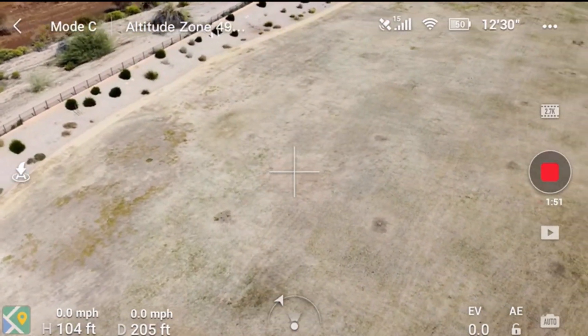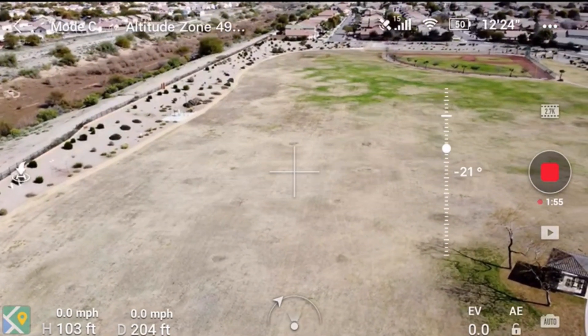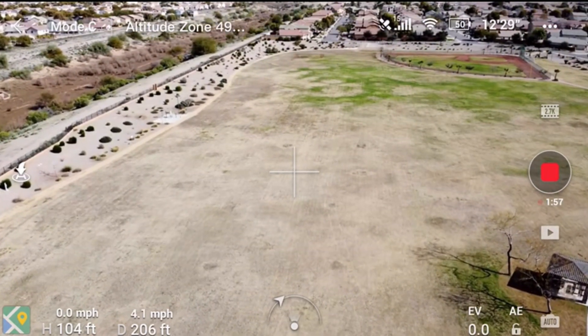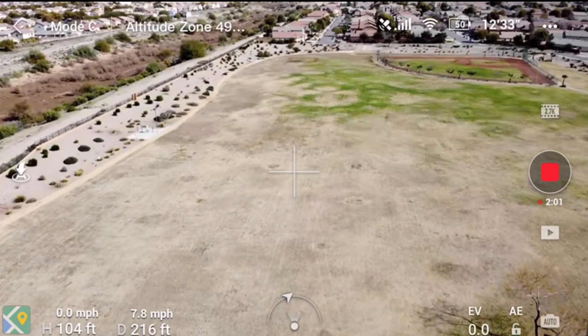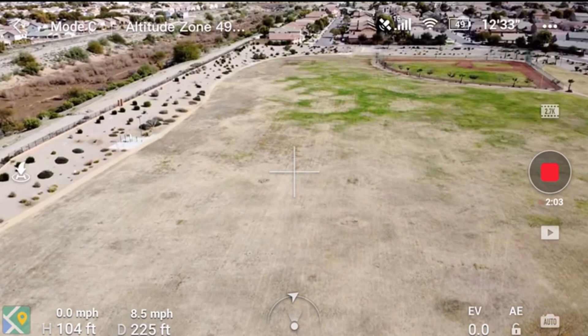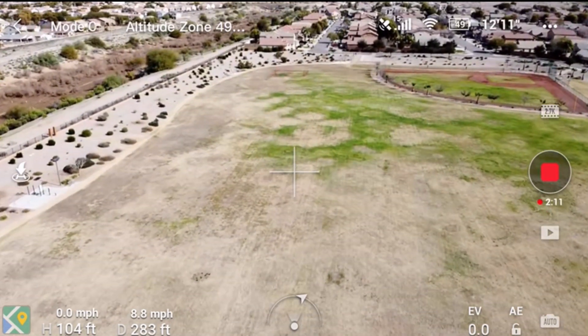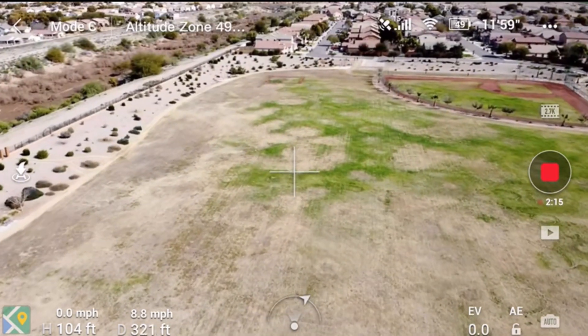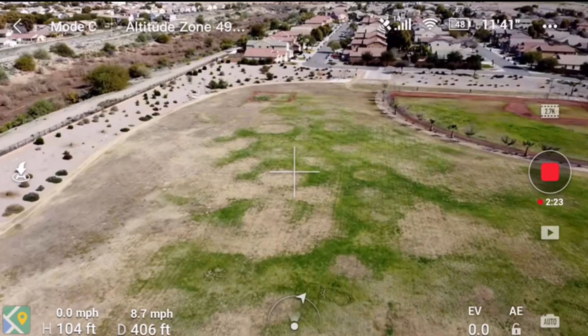Hello, this is old Mr. Kent of MrKent.com. I had a viewer ask me if I knew whether the Mavic Mini returned home at the same speed in all modes. This was a while back, and I was out flying with about 49% battery left, so I thought I'd check it out.